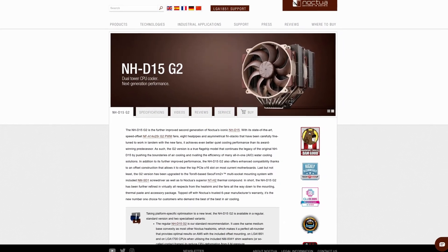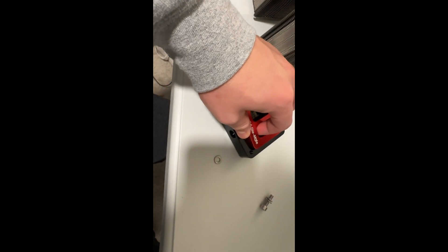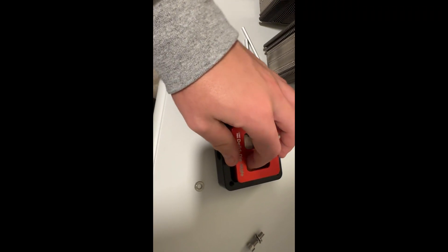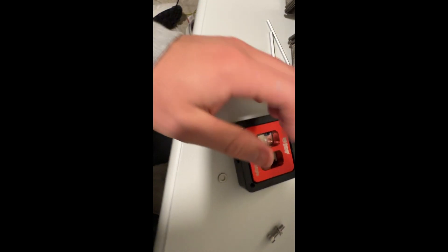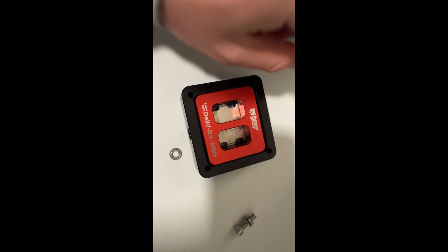Back in December, I picked up the NHD15G2. For the direct die mounting, I 3D-printed a bracket at my university for less than $2 — it's just ABS plastic. Then I went to Lowe's and for about $2 got a bunch of M4 by 10 screws. I'm ready to direct die.